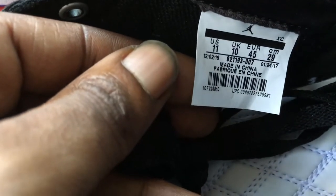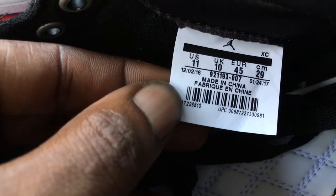You see that inside toe — that quilted white leather, it's hard too. Here's the size tag: size 11, and you can see when they were made.